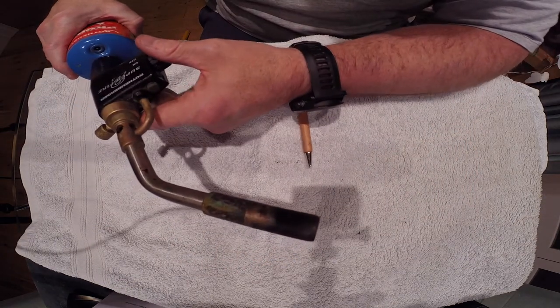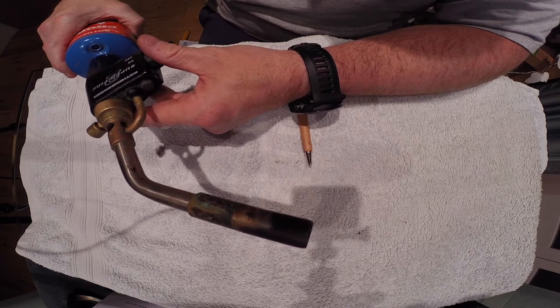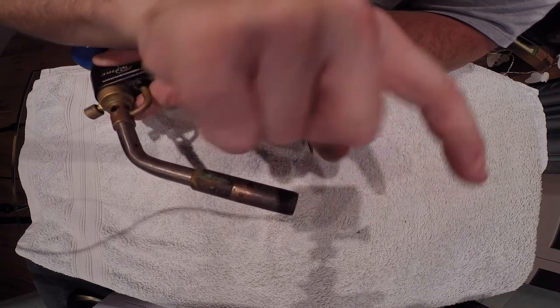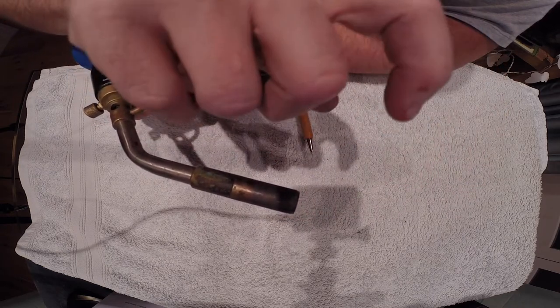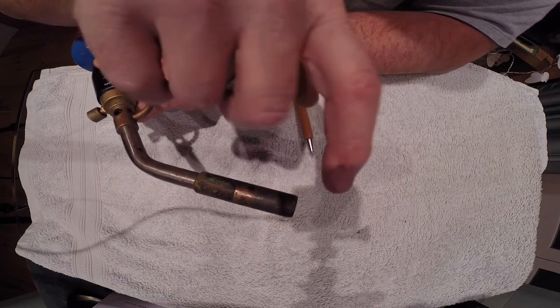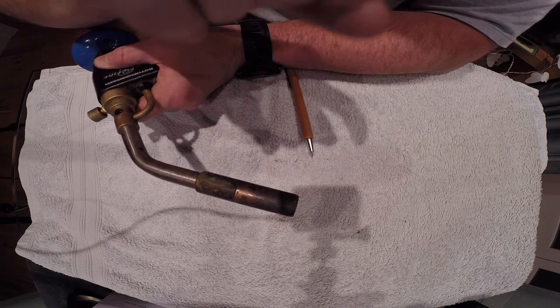The other area is at the end — we must make sure that we've got the correct flame picture. The flame that comes out should be a lovely nice blue color with no orange bits in it. If it's orange, that means there's dirt stuck inside the nozzle or the gas is running out. We must make sure it's a nice, good flame picture.